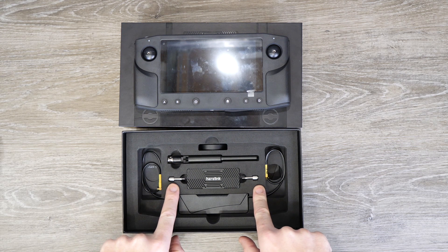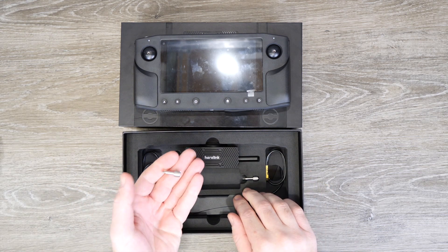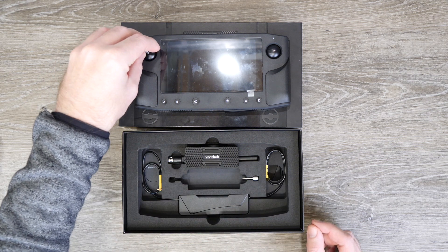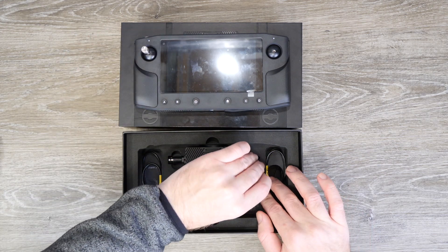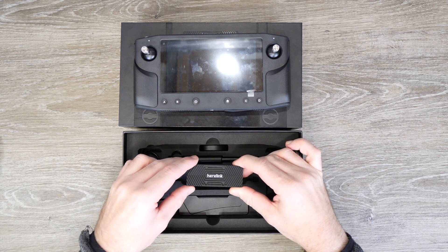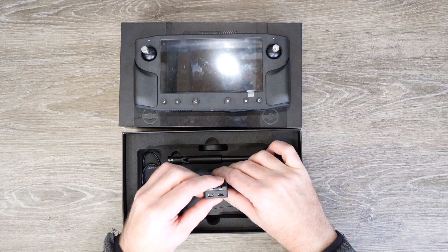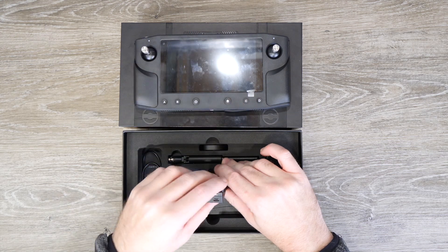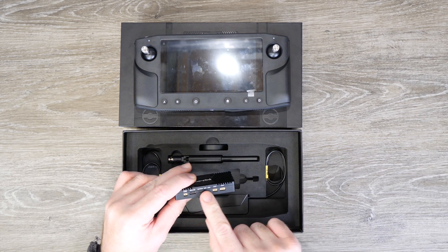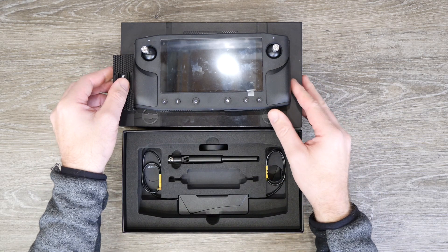The two control sticks are sitting down in the box next to the Herelink air system. These control sticks are made from machined stainless steel - they're really quite weighty and nicely machined. You simply take the stick and screw it into the gimbal just like that. The air end system is the unit that receives the control signal from the remote and outputs that to your flight controller like the Pixhawk 2.1, but it also takes your HDMI video inputs and transmits that back to the ground station. It is made of aluminium, solid all the way around, with HDMI connections, power inputs, UARTs and antenna connections.